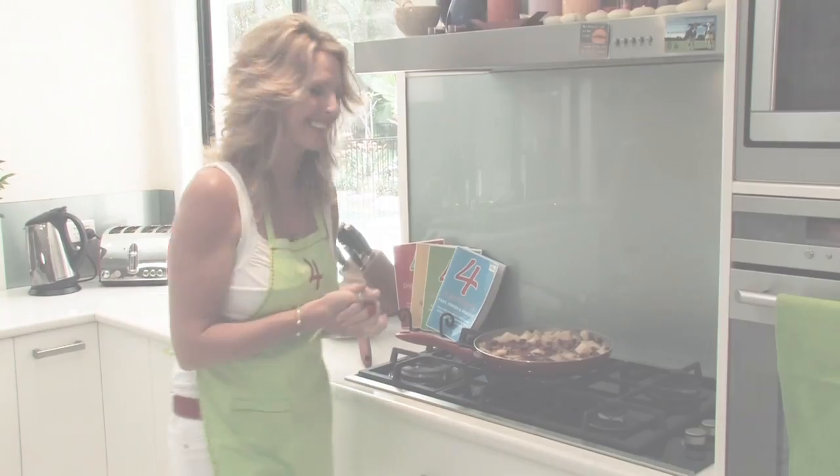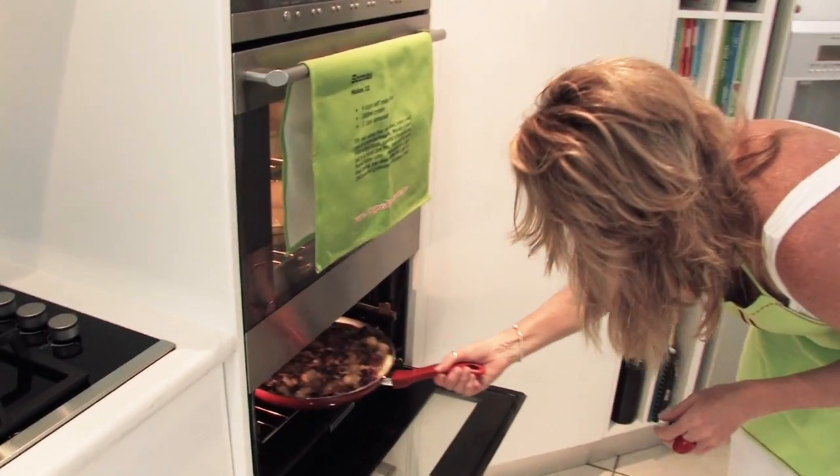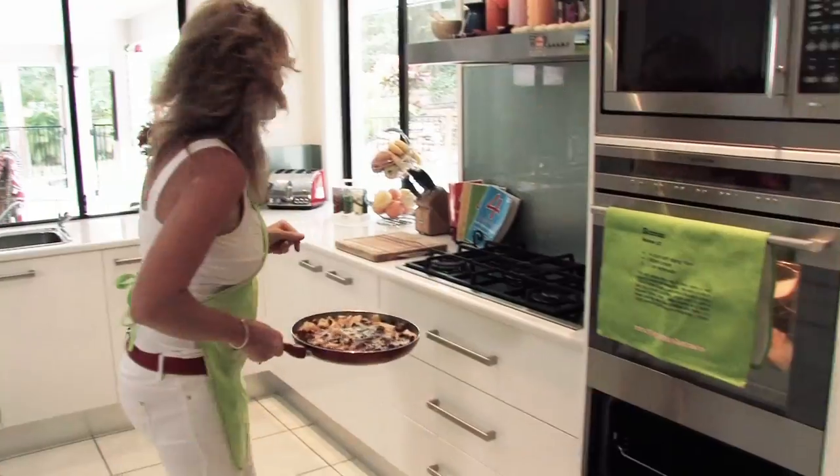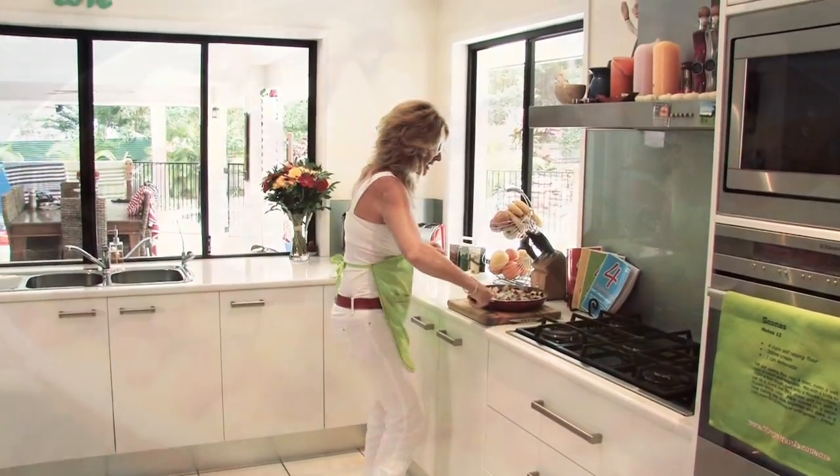And you're done and dusted. Now how's our frittata going? Oh wow, look at that. We'll just let that sit to the side — check it out!